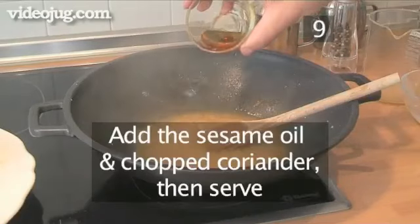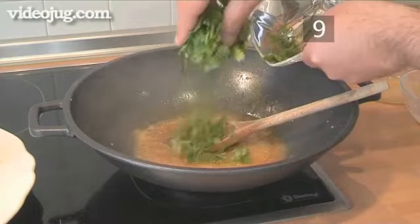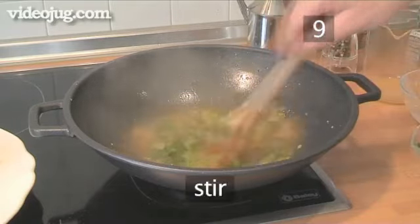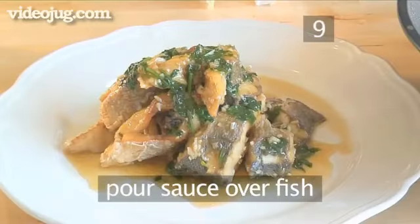Step 9: Last but not least, we add the sesame oil and the chopped coriander. Give the sauce one last stir, then pour it over the fish and serve.